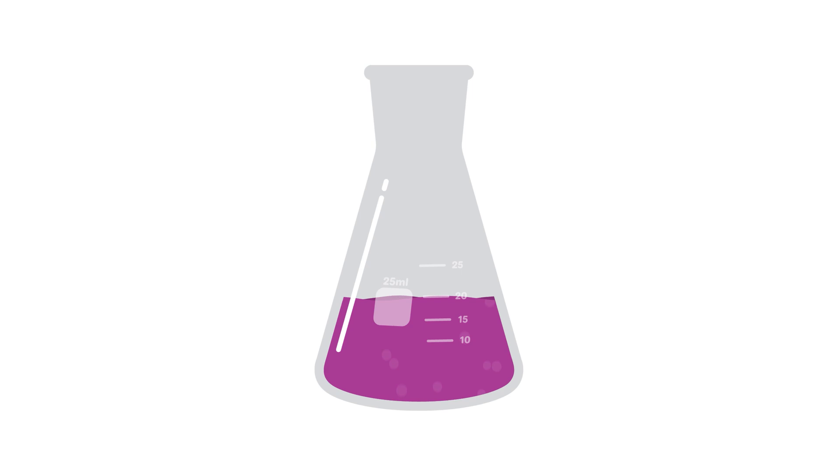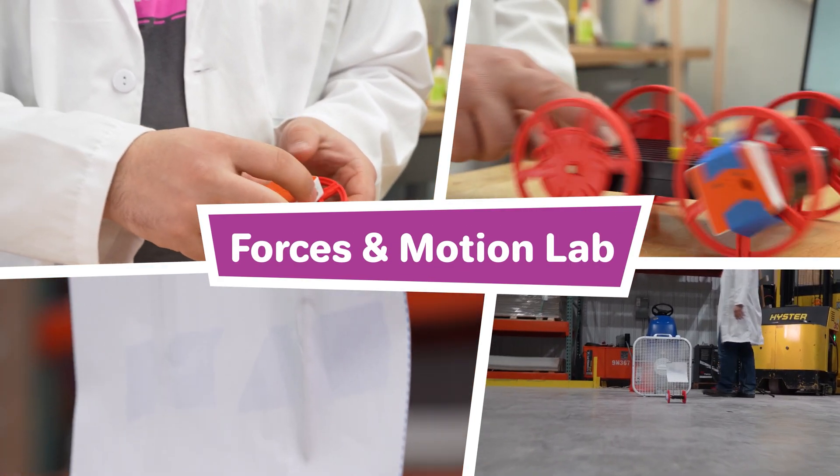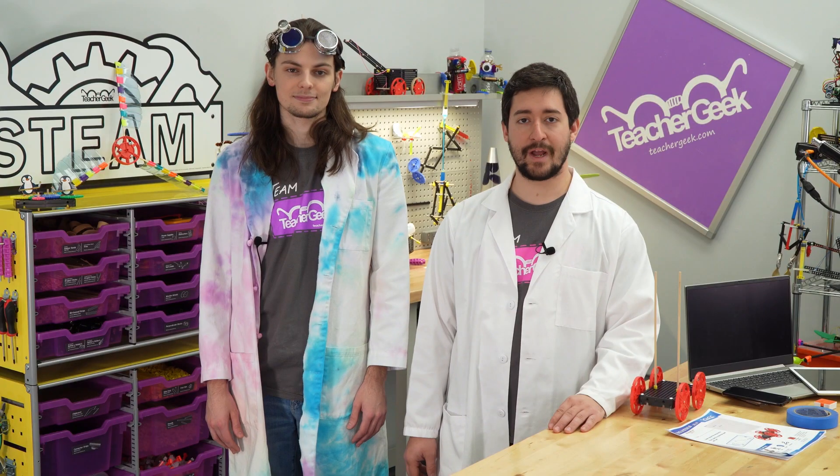What's up everyone? I'm Alex, and I'm Jack. Today we're going to be doing the Sail Car Forces in Motion Lab. In this lab you're going to learn about the drag force and how to use it to make the best sail car.